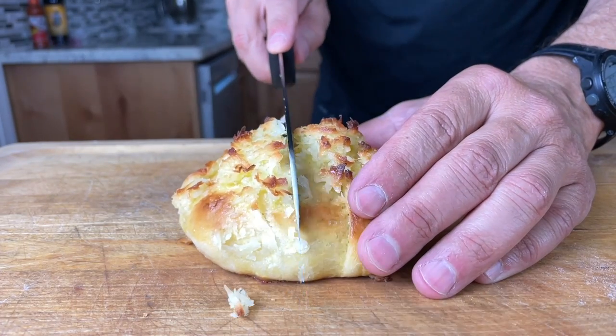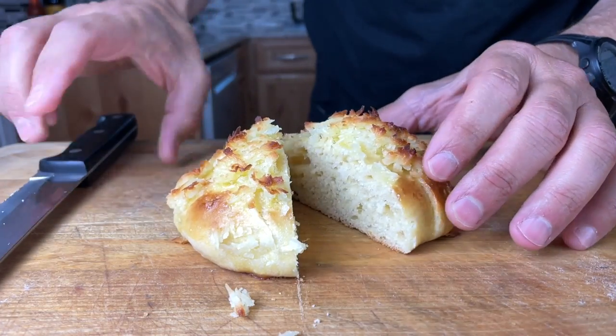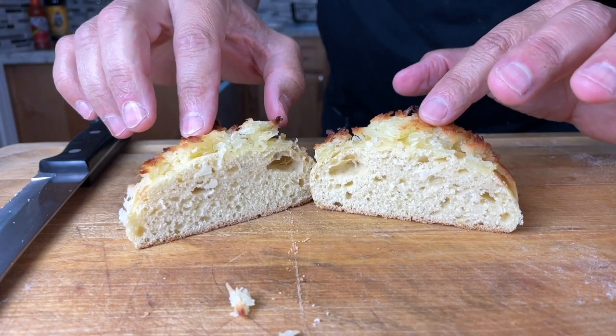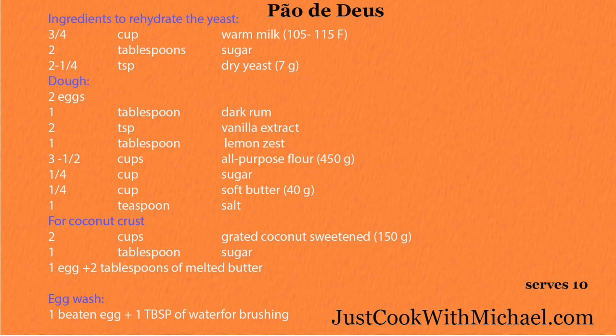Now you can make Pão de Deus — bread from God. You don't have to wait until All Saints Day to make this. Give it a try any time of the year. Now go cook for someone you love.